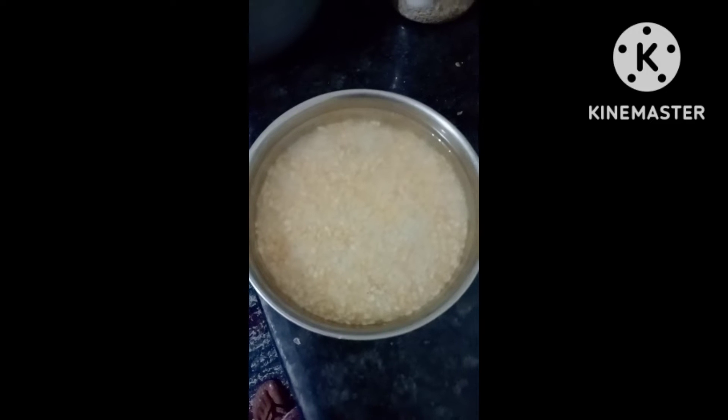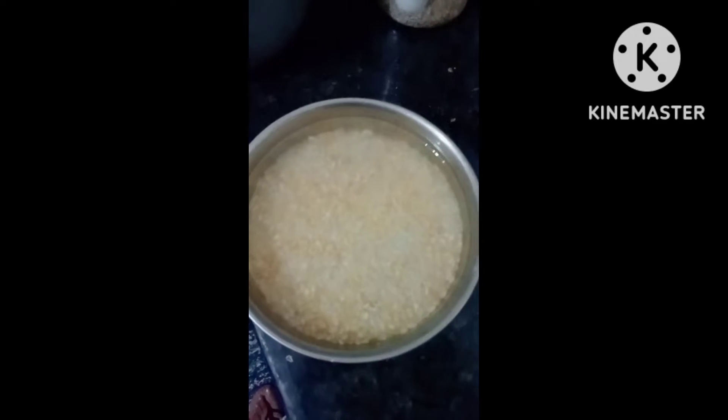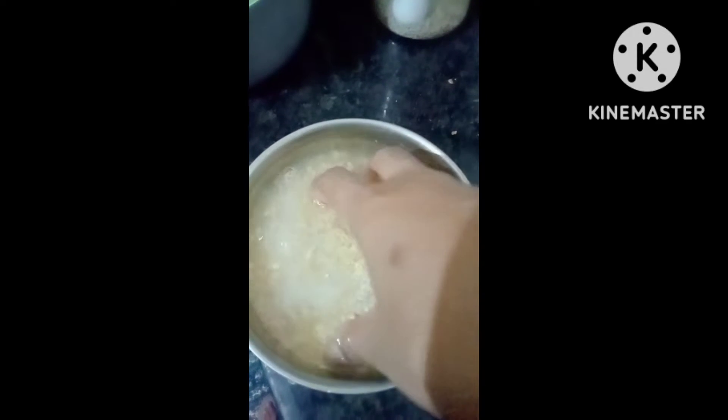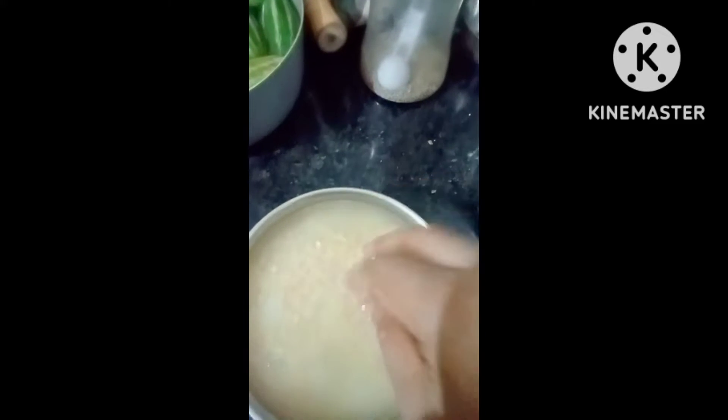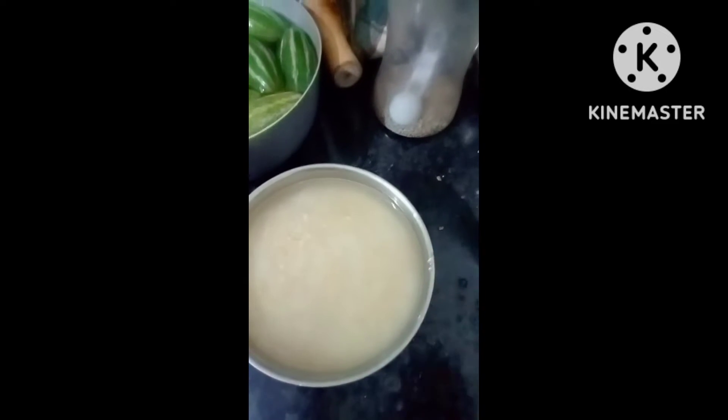Hello friends. Let's make khichdi together. These two are our today's ingredients - one is dal, moong dal, and rice. We had washed this and soaked for half an hour.